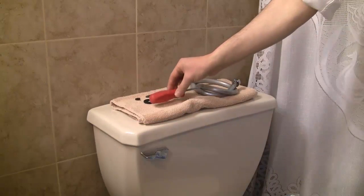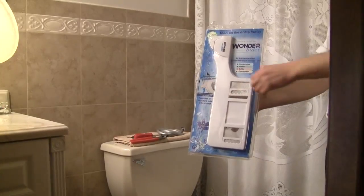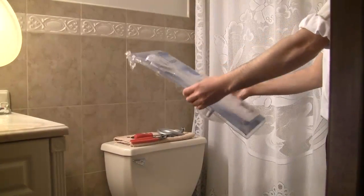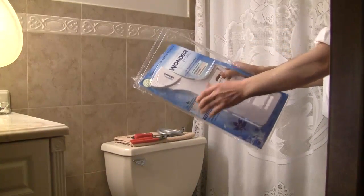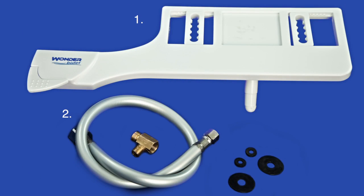All you will need is a screwdriver and a wrench that is either 3/8 inch compatible or adjustable. Open the package and check that you have all the parts. You should have the bidet, a silver hose, a brass T-valve connector, and 4 rubber washers — two large and two small.